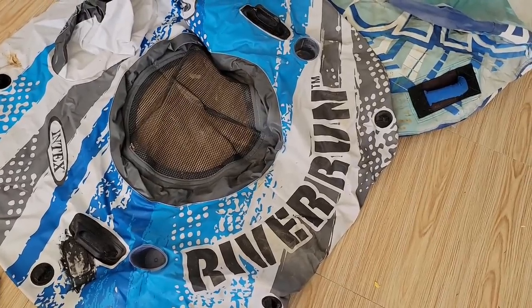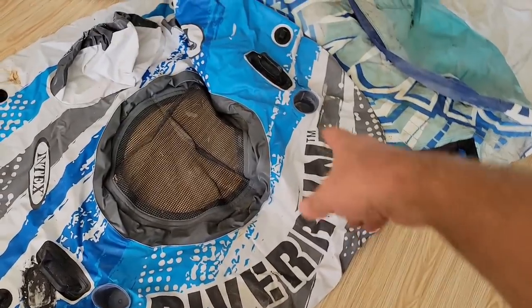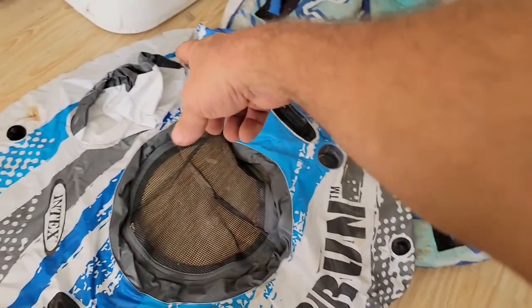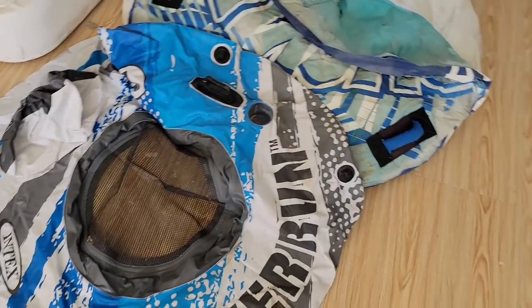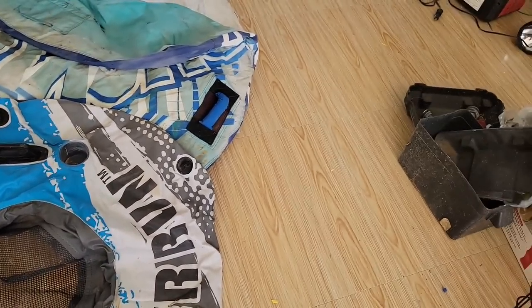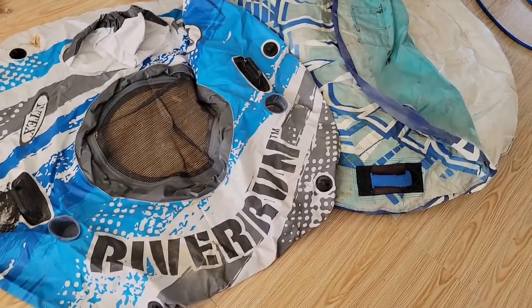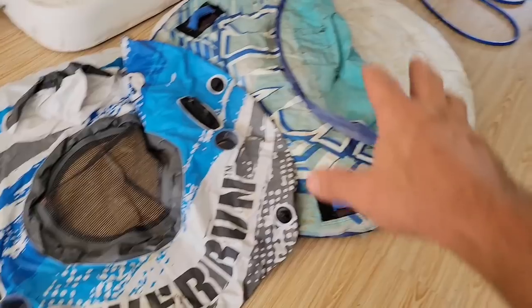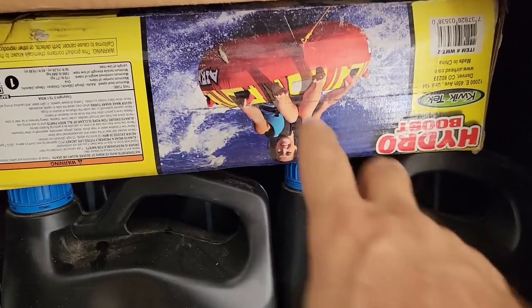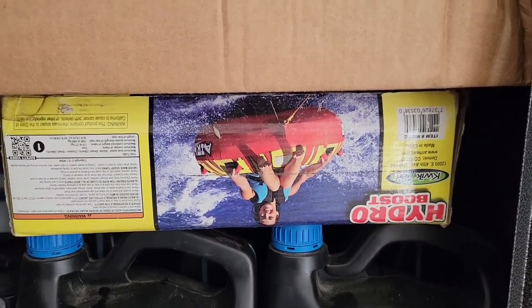This is like a river tube for floating — it even says river run on it. You can put your drinks in it, ropes tie off around it, and it's got a little pillow that blows up. It's nice to go out in a group and float out on the water when it's pretty calm. We love doing that. And this other tube is for pulling behind the boat. In my cabinet I've got a brand new Hydro Boost tube, never taken out of the box.